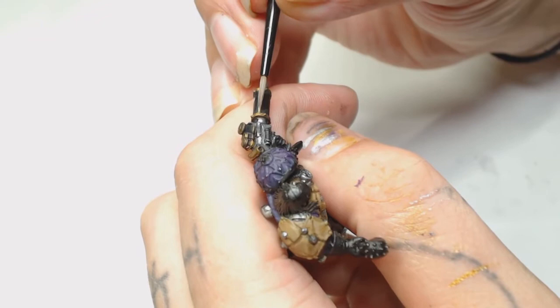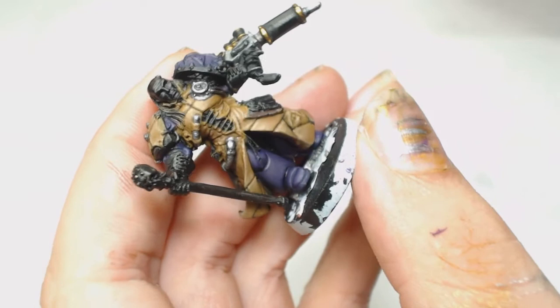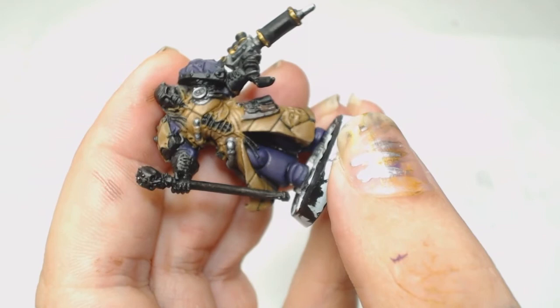Now I decided to start picking out some more details and we're going to use Dryad Bark by Games Workshop to pick out his little utility belt. He also has a couple more pouches on his right-hand side so don't forget to do those - they're sort of tucked behind everything. I also recommend painting this model with the backpack off first; you're going to find it a lot easier.